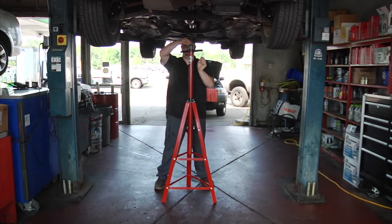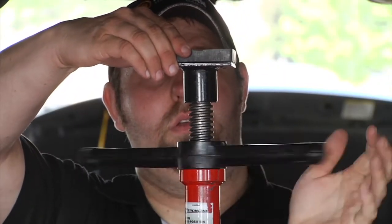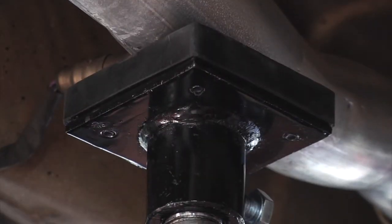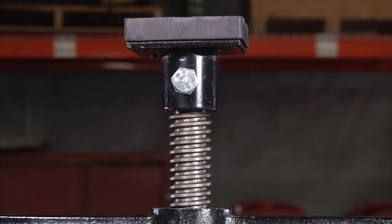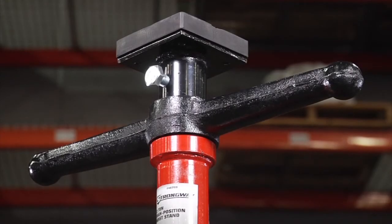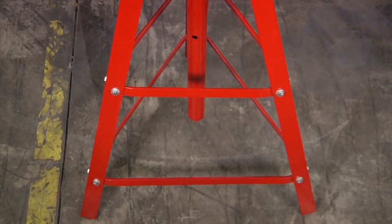It supports up to two tons. It's constructed of high grade steel for quality and durability, with a large saddle for easy positioning under your load, and a three screw rod for fine adjustments of load heights. The handle incorporates a thrust bearing to turn easily under any load, and the large tripod base adds extra stability.